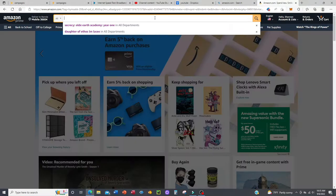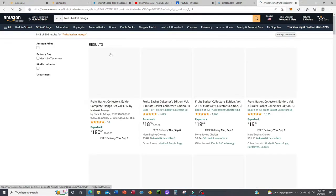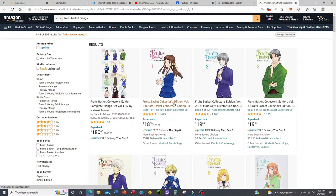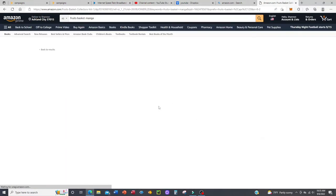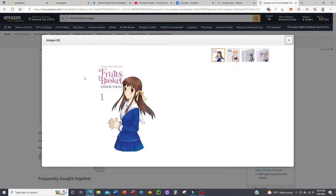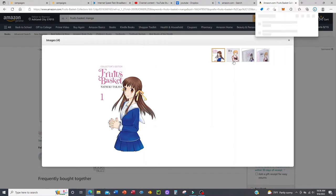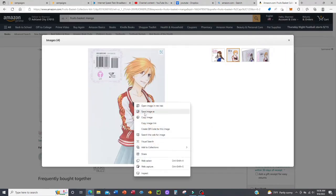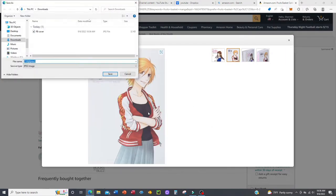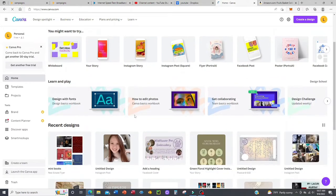Before we begin the actual bookbinding, we need to create the covers. The best place to go is Amazon — type in whatever book you're wanting. I'm going to use Fruits Basket Volume 1 as an example. As you can see in these images, if you're lucky you're going to see the front cover and the back cover. But if you can't find the back cover, it's okay — there are plenty of options to replace it. With this one, we're lucky and we have both. Next you're going to go to Canva.